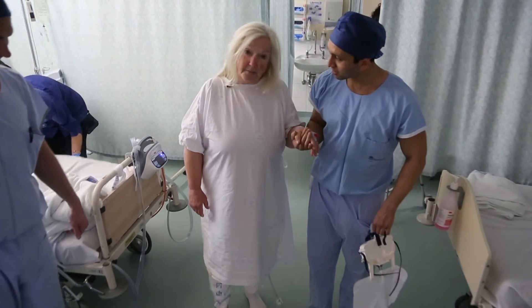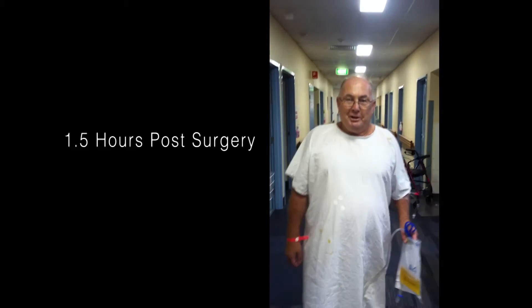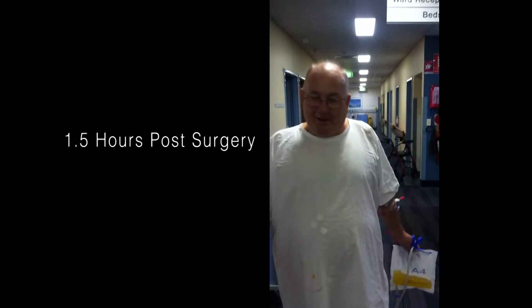How long after your hip replacement? Two hours. How are you going? I'm going pretty good. What have you had done? We just had a total hip replacement on the right side. How long ago? An hour and a half.